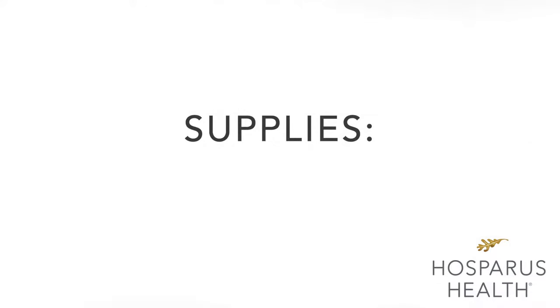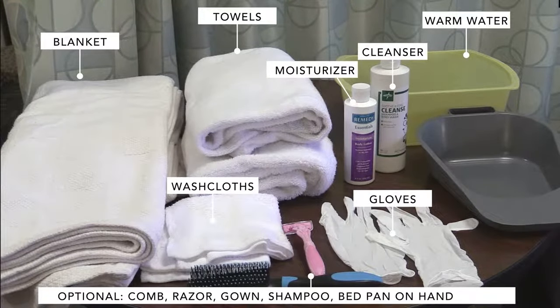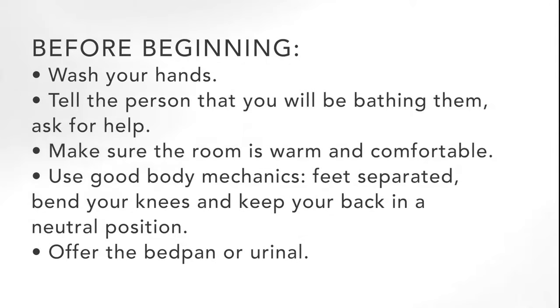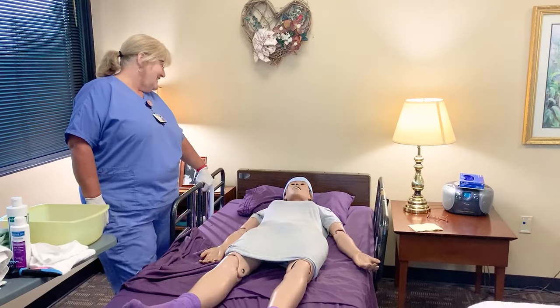Gather supplies such as gloves, mild soap, washcloths, wash basins, lotion, comb, razor, shampoo, and clean clothes to avoid spreading germs. Always wash your hands before and after giving a bath. Tell the person that you will be bathing him or her and ask for as much help as possible. Make sure the room is warm and comfortable. Use good body mechanics: keep your feet separated, stand firmly, bend your knees, and keep your back in a neutral position. Offer the bedpan or urinal before beginning the bath.